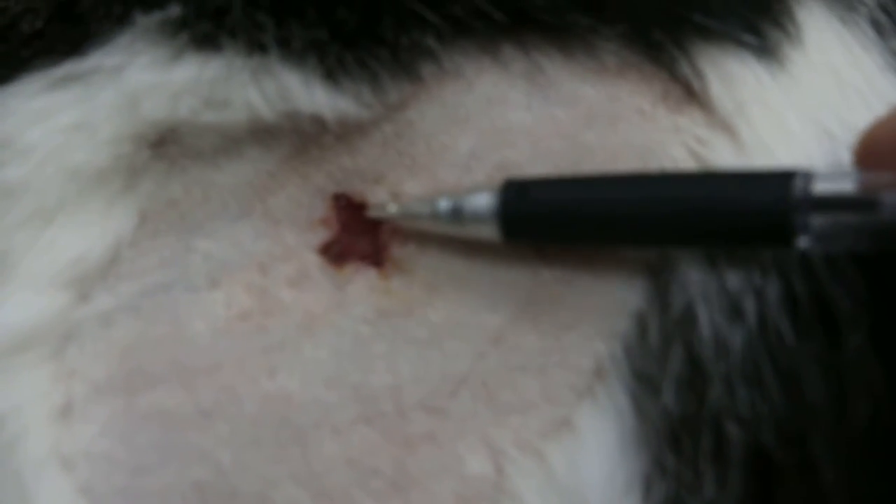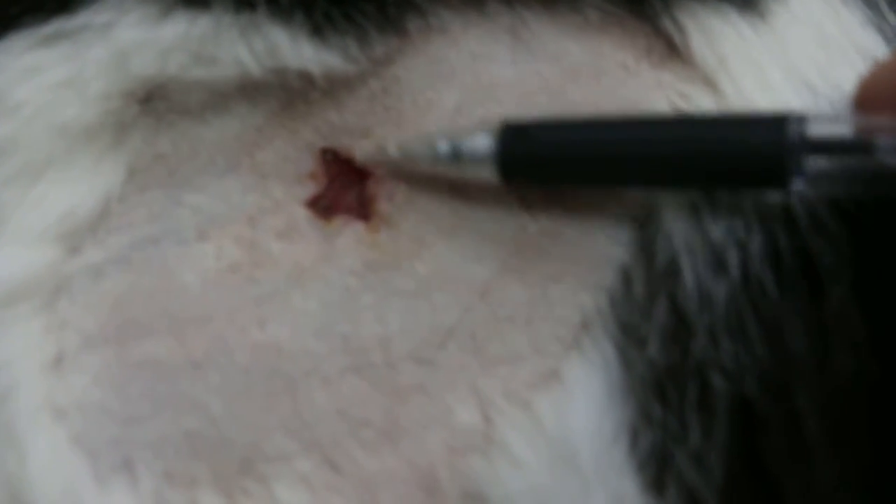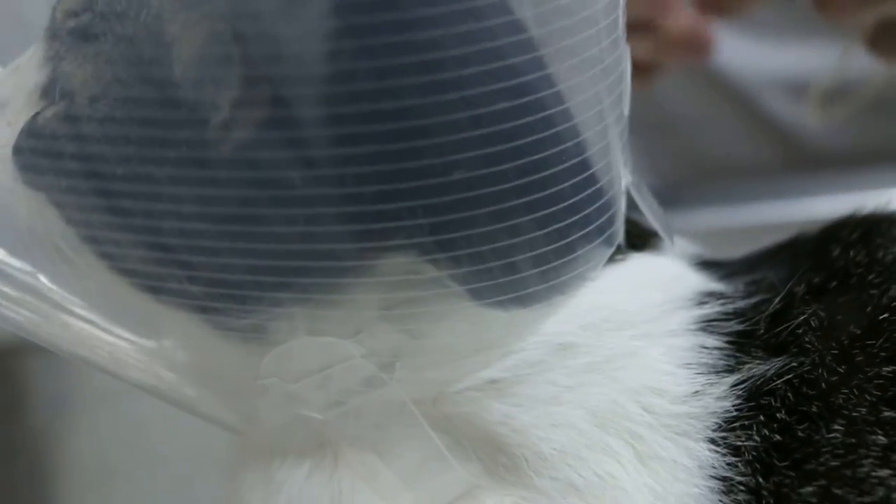What happened was there was infected skin and then the vet cut a bit of the skin, so this one is a rectangular hole. After that, not enough — high tension. Just push it in, just slowly put it from the nose, and then tie.